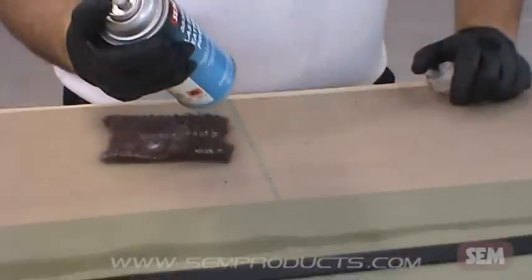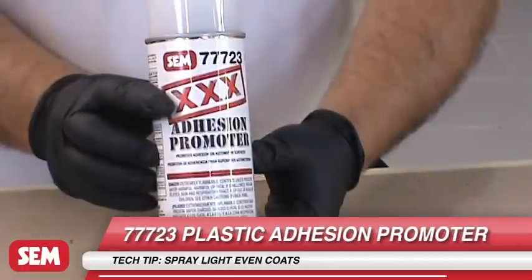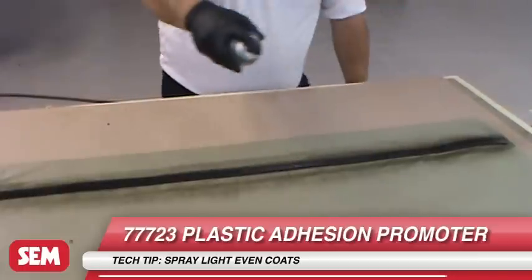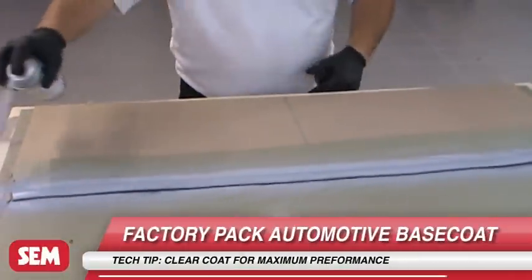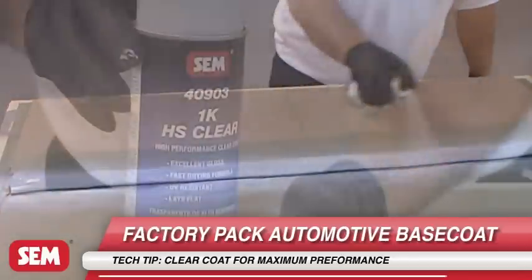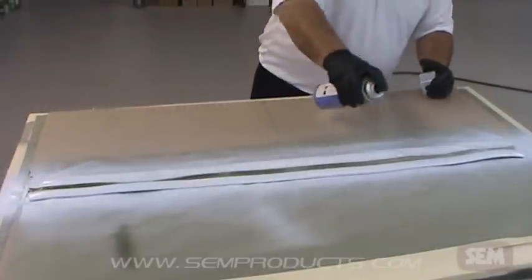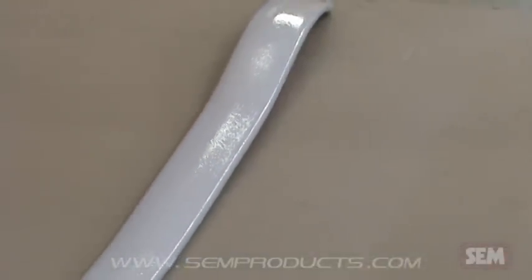Begin by cleaning and prepping the moldings. Use 77723 plastic adhesion promoter according to instructions. Next, spray 2-3 coats of Factory Pack. And finally, clear coat with 40903 1K HS Clear. Using Factory Pack, your molding is ready in just minutes without the added time of mixing paint.